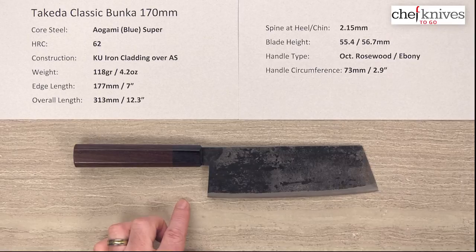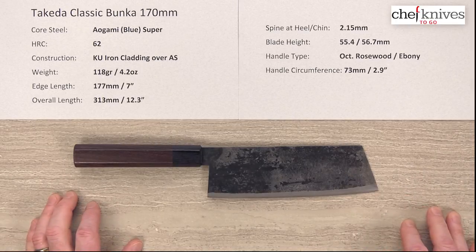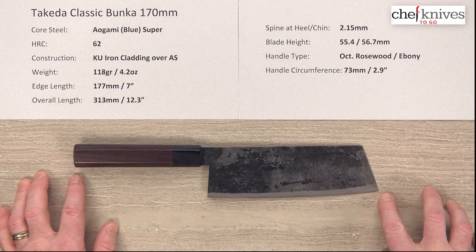If you have particular preferences you can always inquire with Chef Knives to Go — say, do you have a shorter one or a longer one — and they can see what they've got available. There's a fair amount of variance here; this is just this particular one. The overall length is about 12.3 inches on the knife.